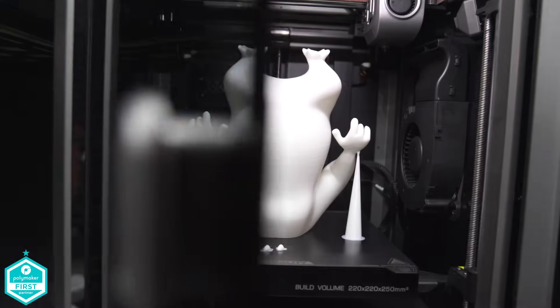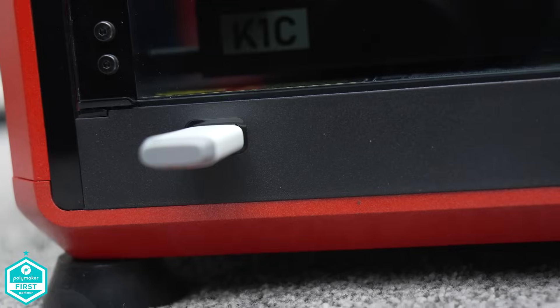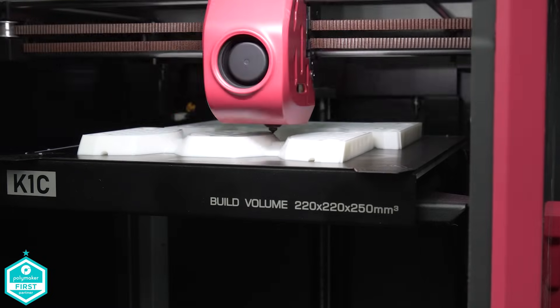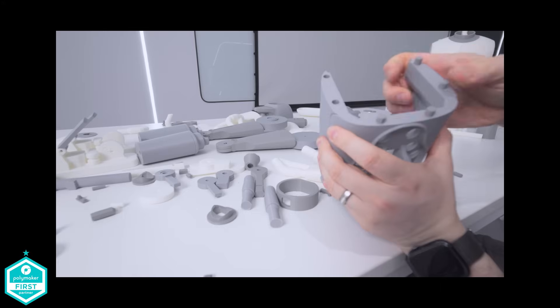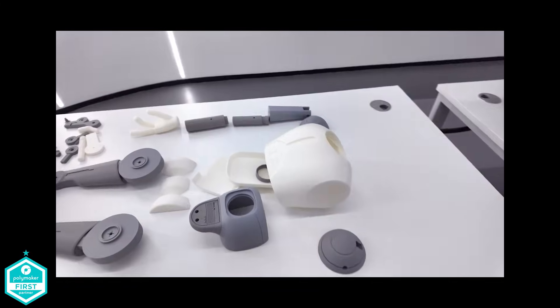Both K1Cs have ultimately performed pretty well out of the box. I didn't add them to the cloud and just opted for USB printing on all of the models printed so far. I've even reprinted the Astromech Droid that I built at the Creality offices — that's a video coming up on the channel really soon, featuring the STL file from our friends over at Droid Division.